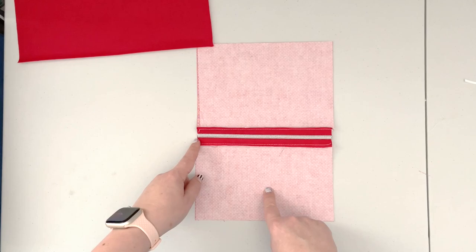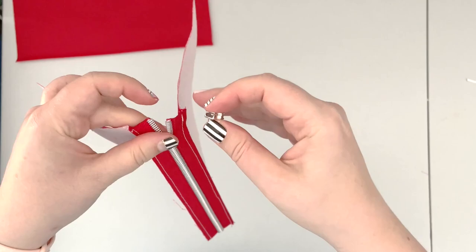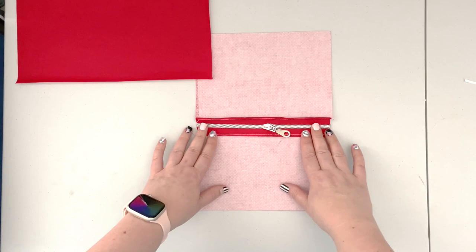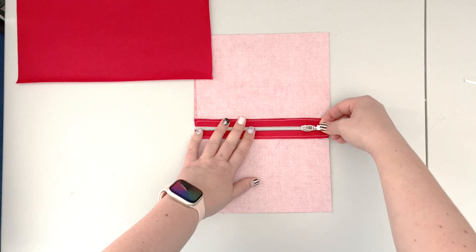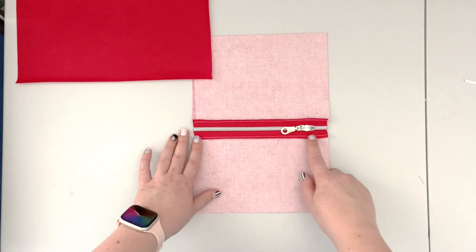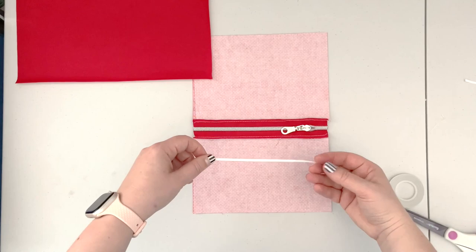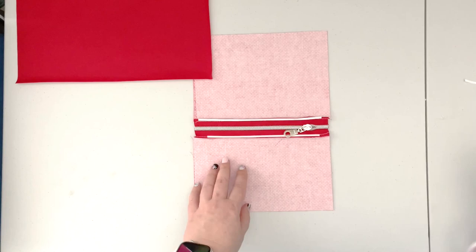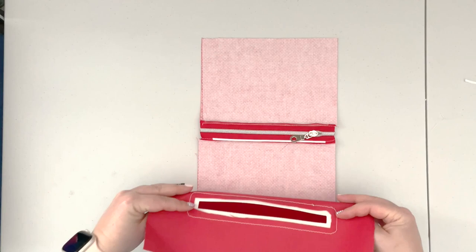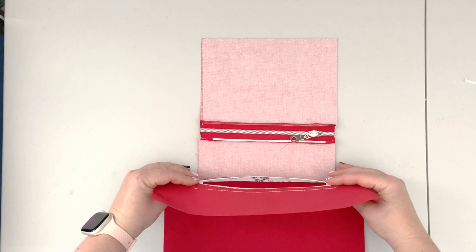Now insert the zipper pull. I want the zipper to close when pulled from left to right because this is a pocket on the back of my purse, so make sure the bigger panel is on top and the smaller one is on the bottom when inserting the zipper pull from the left. Pull the zipper up to about an inch from the right side edge. Use some double-sided tape and place it along the zipper edges, then remove the backing from the upper zipper tape edge and place the panel centered in your zipper overlay opening.